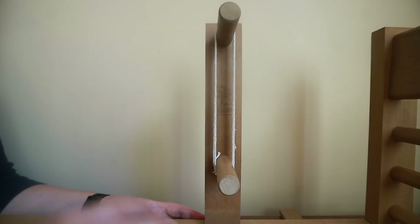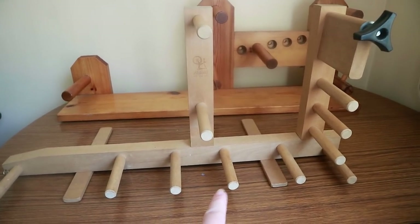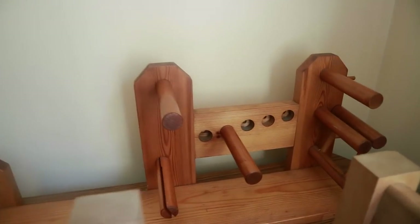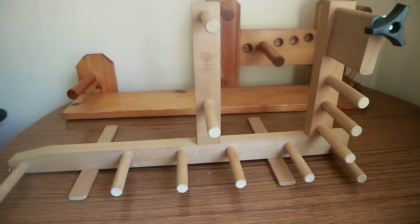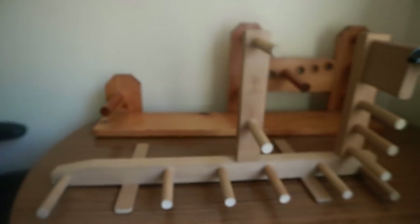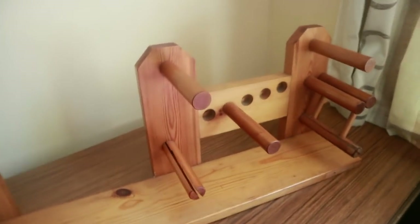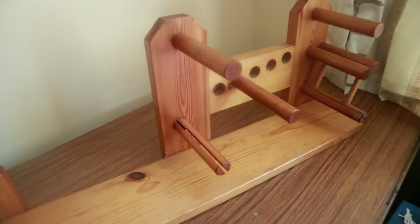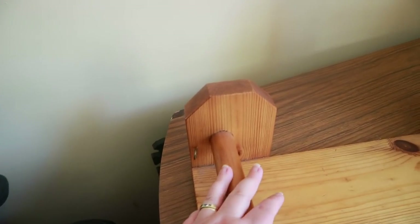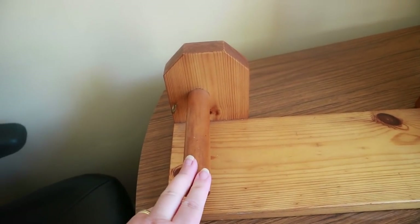Now I'm going to show you the different types of inkle looms I have. The one in front is an Ashford, and the one at the back I think is a homemade one — there are no markings on it. I got both from a car boot sale; the Ashford was £2.50 and the seller didn't even know what it was, so you can pick up some bargains. Though they look different in style, the basic setup is the same. You have your post for tying off, and a hook for your first thread — that's the same on every loom.